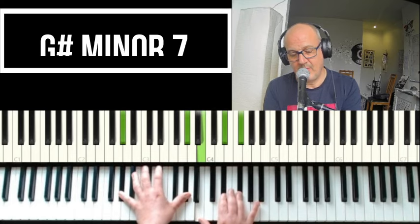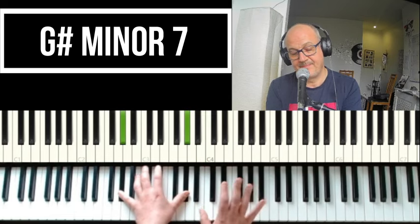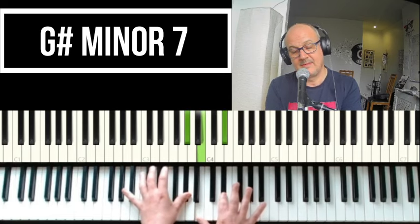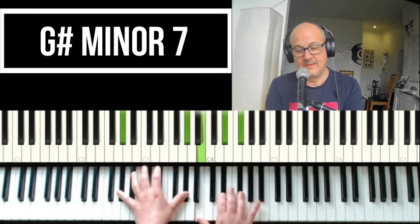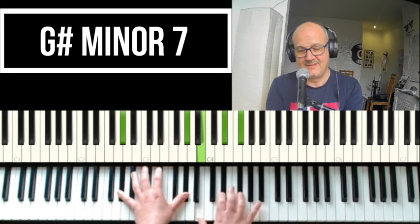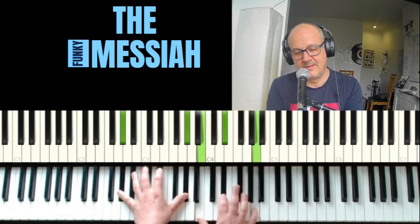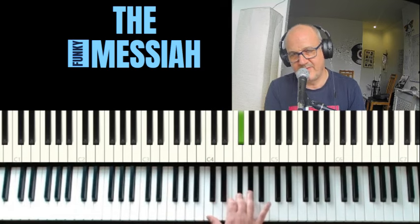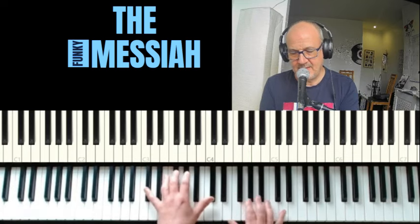And we're moving to a G-sharp: F-sharp, G-sharp, and an E — from the beginning again.